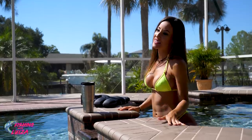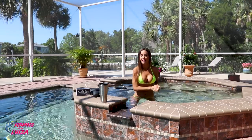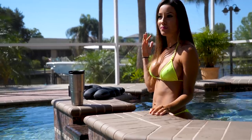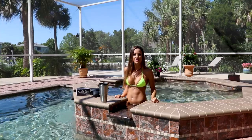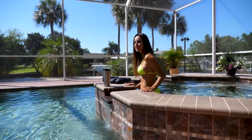Hi everybody. Welcome back to my channel and welcome back to another quarantine video. Hope you guys are doing well. I hope you guys are staying safe. Today, as you can see, is a beautiful day out. I have some sunglasses that Skylight sent me that I would like to try on for you guys.